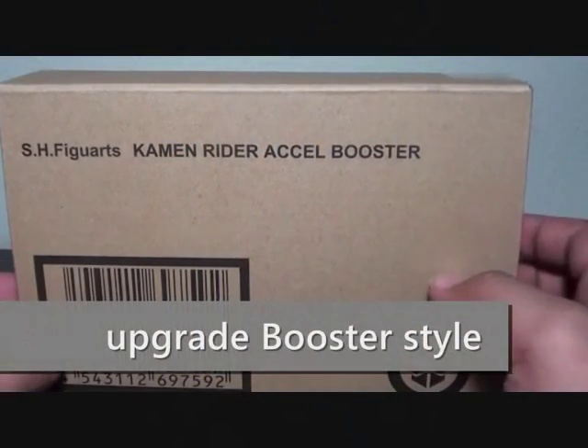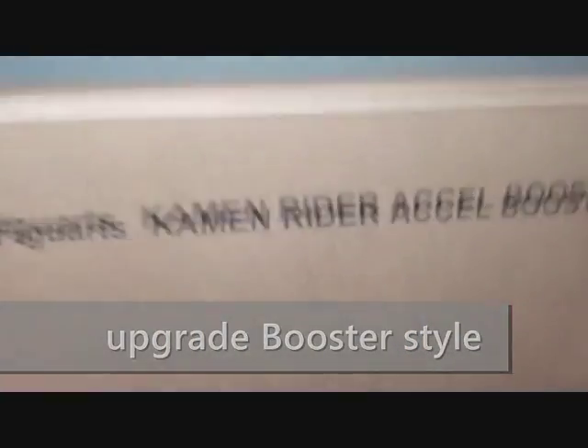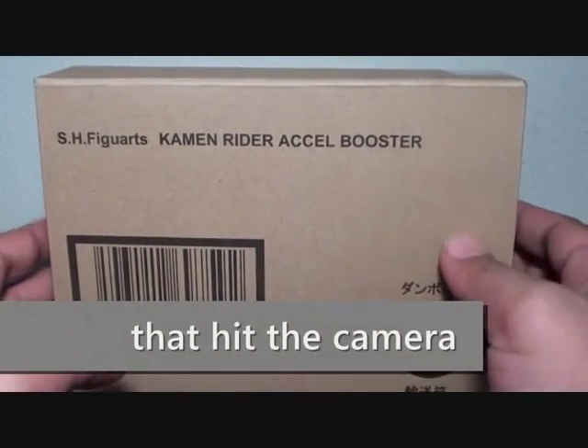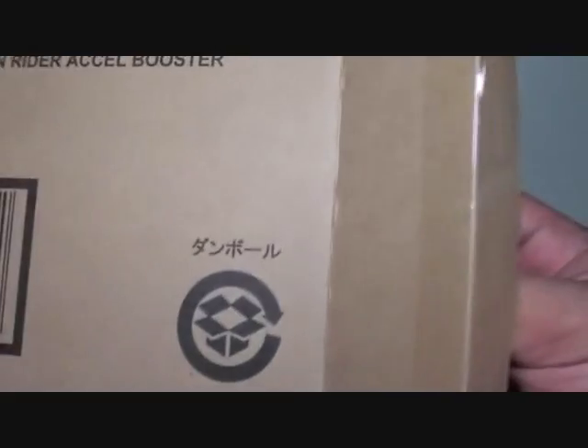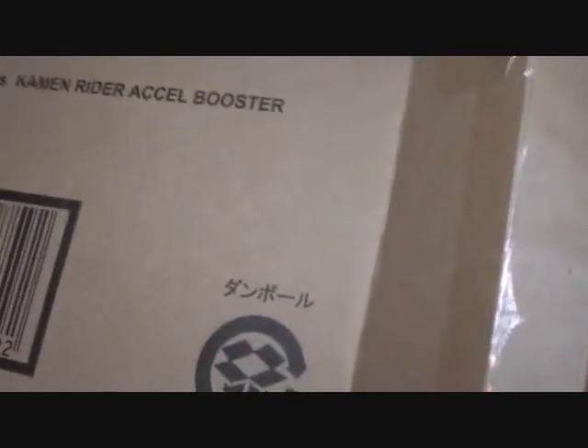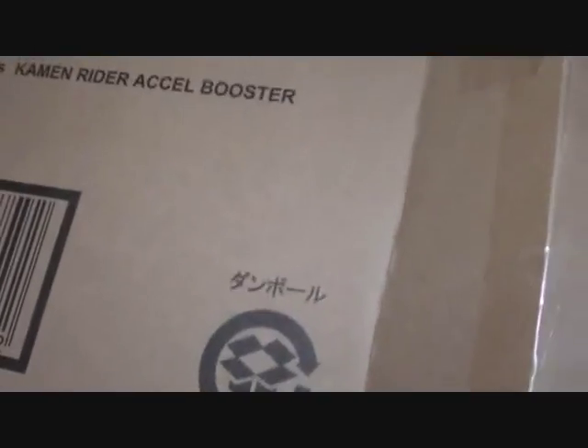Hi, Firestarter here, and this is my review of the S.H.F. Kamen Rider Camerader Axel Booster — a Tamashi exclusive. Nothing to see here but the brown shipping box, so let's go with looking at the box art.